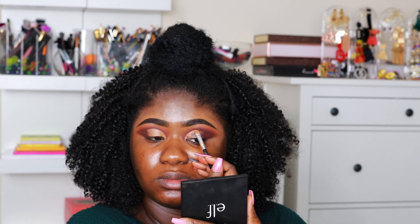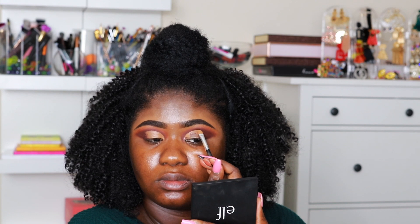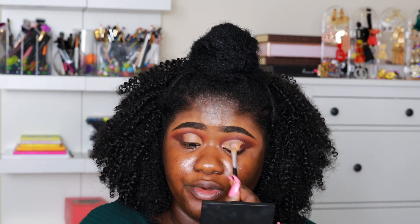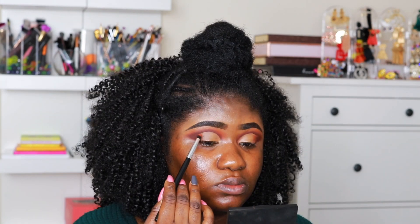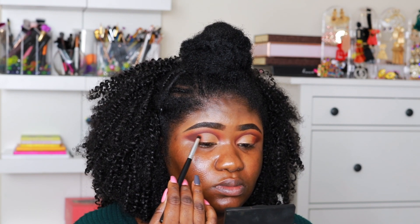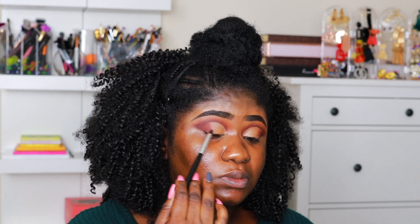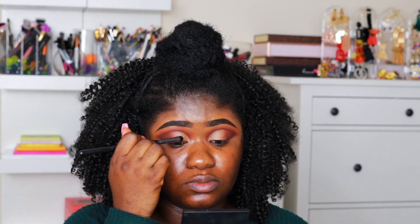Once that is done, I am going to cut my crease. If you are a beginner, place a concealer on your lid, open your eyes, and wherever the concealer ends is where your crease will be — and you can cut it there. I'm then going back in with the shade Recharge to blend out the edges of the concealer and make sure it is not harsh.